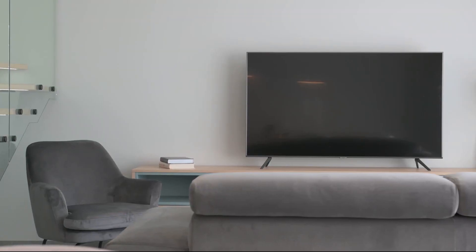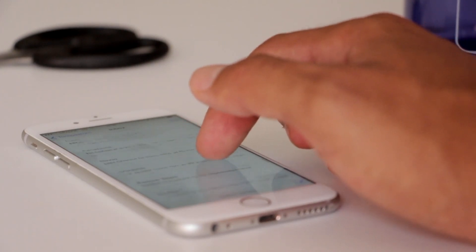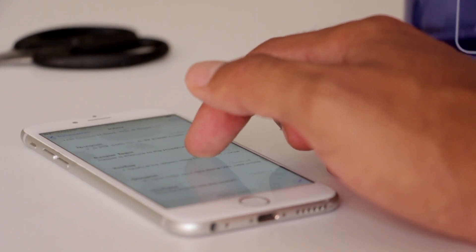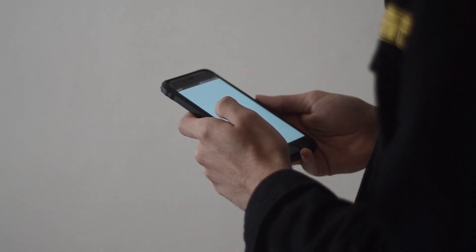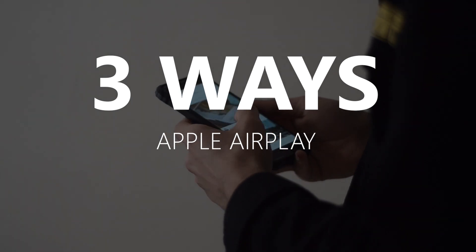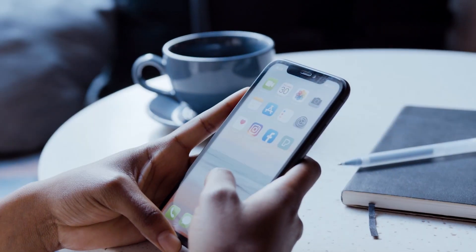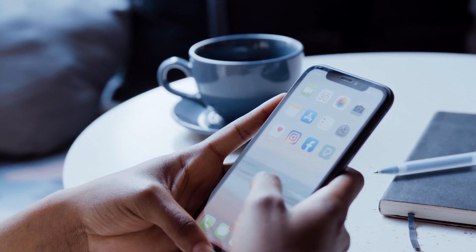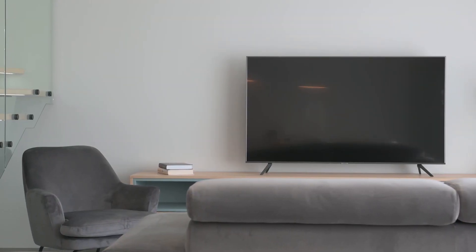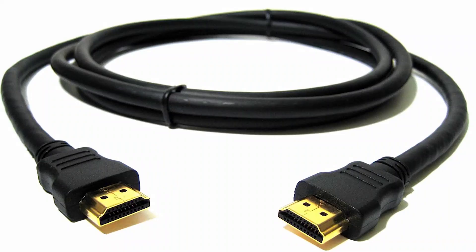Apple AirPlay is available on some of the newer TVs, giving you the ability to mirror your iPhone to your TV screen, but not all TVs have that capability. In today's tech video, I'm going to show you three different ways to use Apple AirPlay with any Fire TV. These three ways will work on any model or year of TV — you just have to have an HDMI connection to plug into. Let's dive into this.